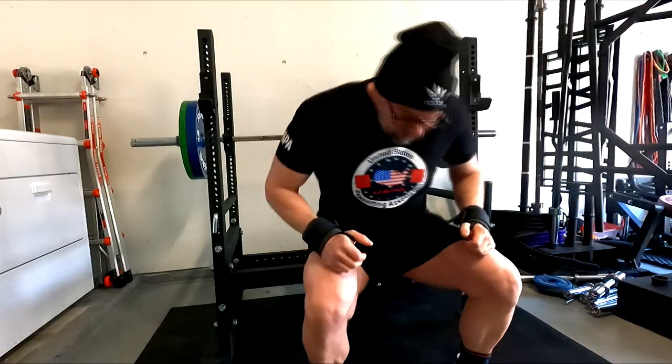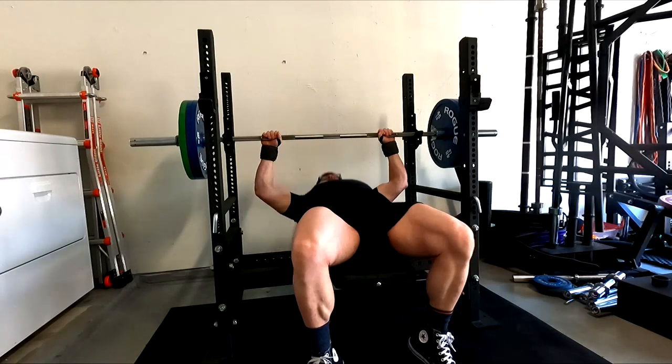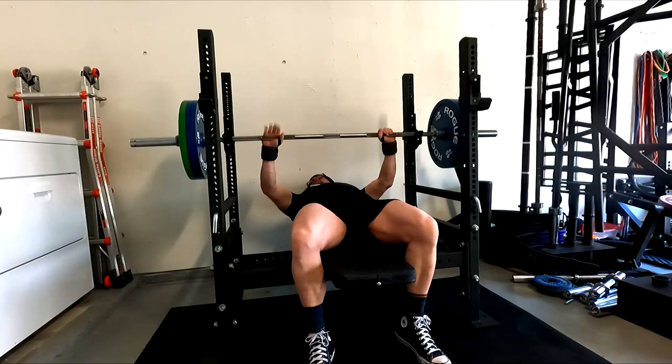Hey everybody, it's Jason Blaha here and once again it is time for a bench press day. A quick reminder for those of you who watch these videos, please remember to click like down below, it would be greatly appreciated.